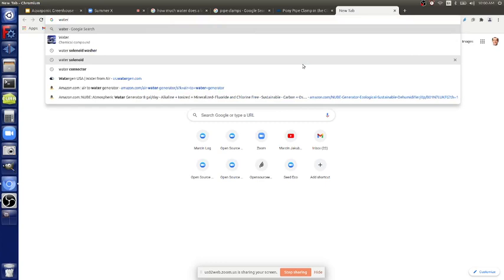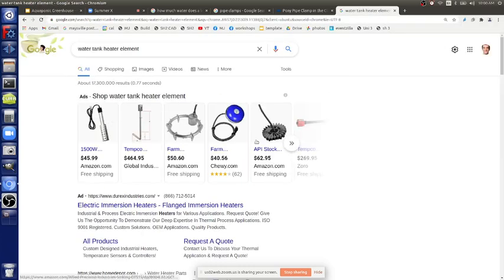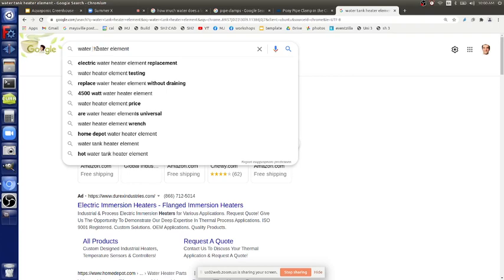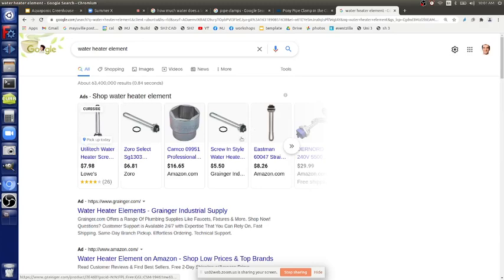To build a water heater element submersion unit: you get a water heater element — these only cost a few bucks. If you get one that's 240 volts, they handle a lot of power — like five kilowatts easily for about five bucks. If you have PV, or in emergencies if you've got a cold day, you can use grid electricity to heat it — it'll cost a bit, but you can save your system. To wire it safely: put it in some kind of shroud so it doesn't touch the sides.